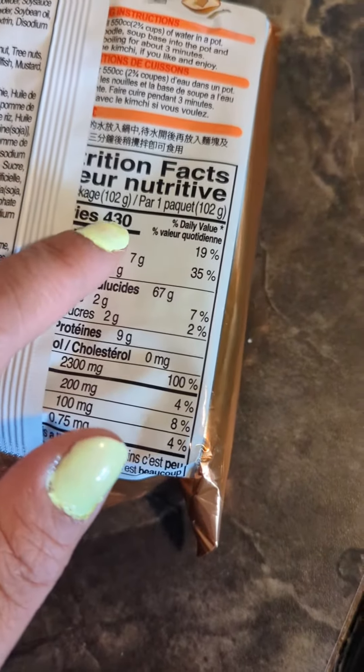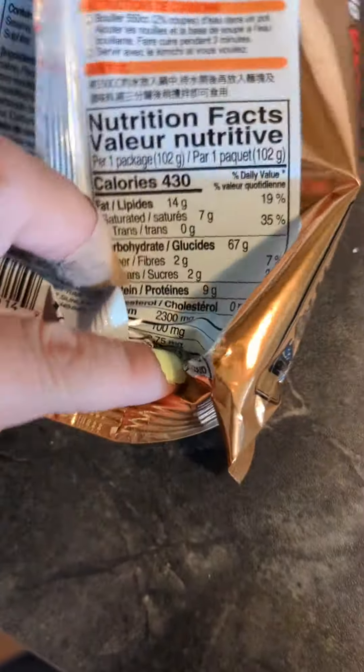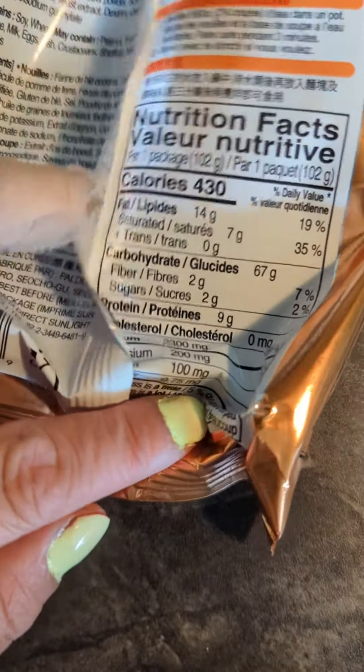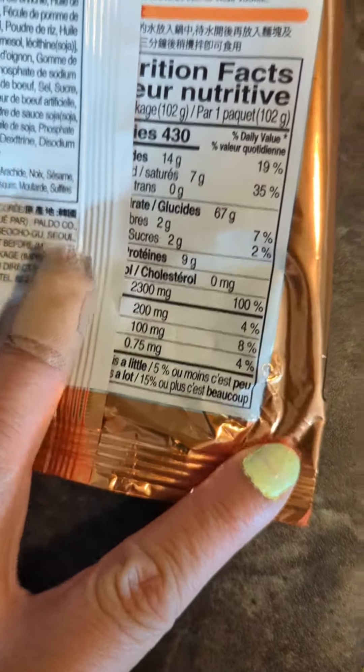Here's the nutritional guide for this particular soup, which I got at an Asian store. Kind of a high sodium intake, but it was yummy.